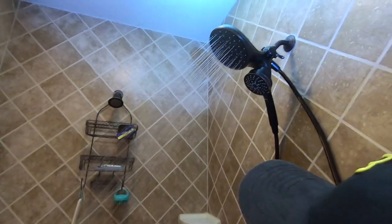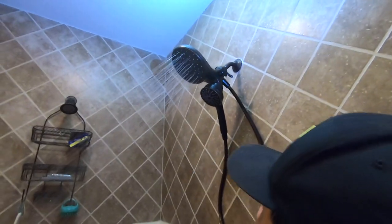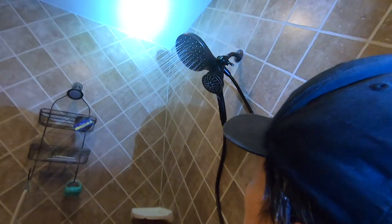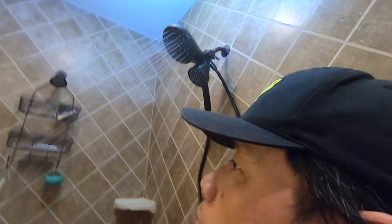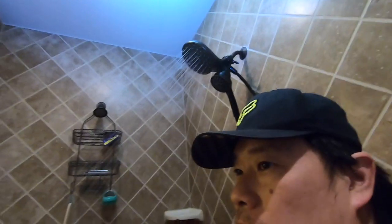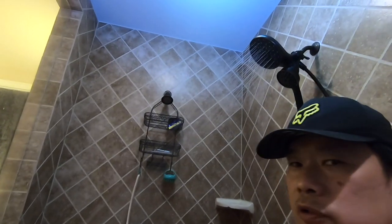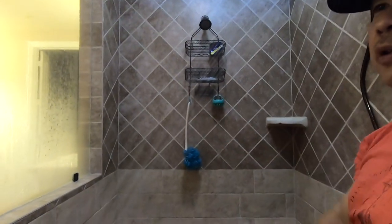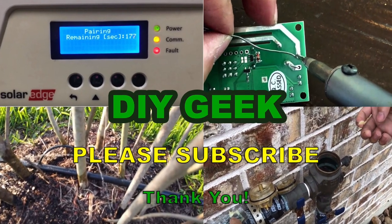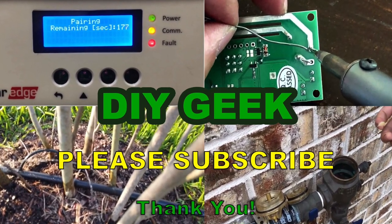That's it for the Moen Attract Magnetics shower head. If you find this video useful, please give it a thumbs up and share it with whoever could benefit, and subscribe to my channel. If you want to buy the shower head, I'll have the affiliate link in the description - it helps support creating more videos like this. Thank you for watching, please subscribe to see more DIY videos.